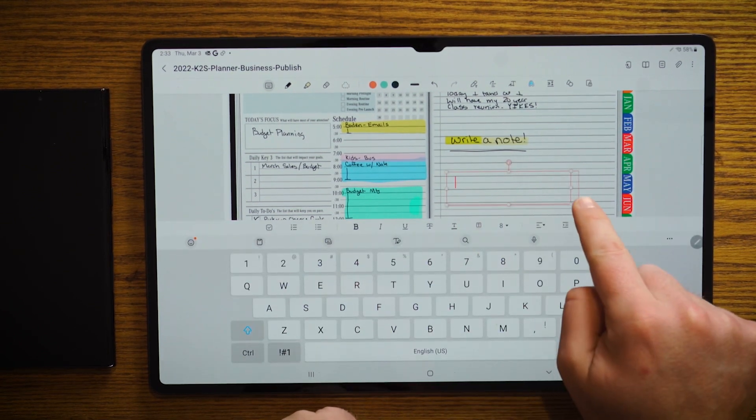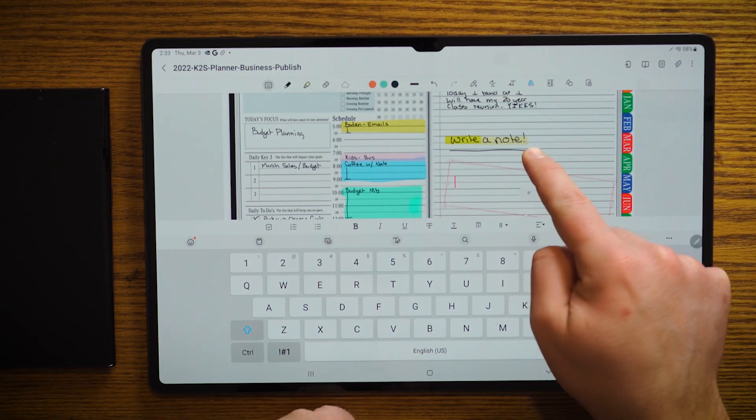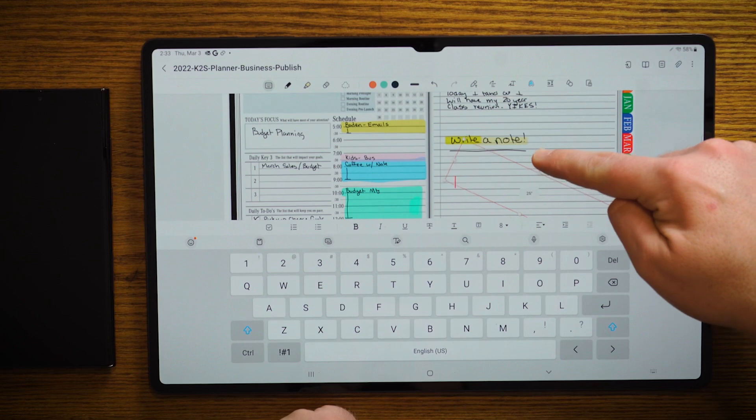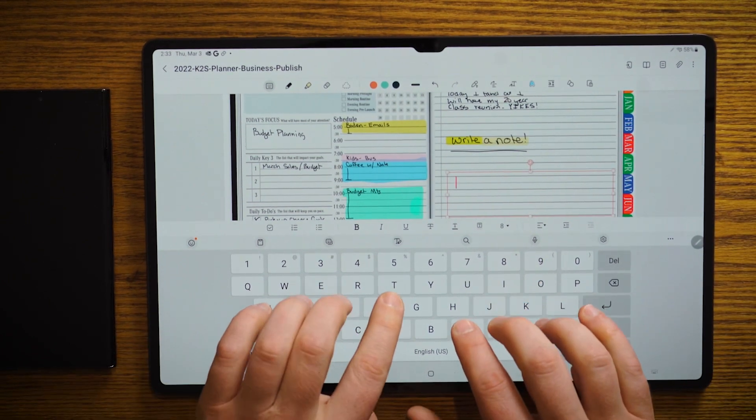You can even turn that text box if you so wish, and you can see real close that there, it even gives you a degree if you want to type at an angle. But we're going to type at zero and you can go ahead and use the keyboard to type.